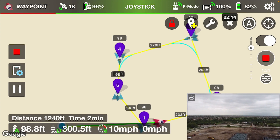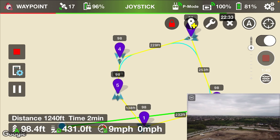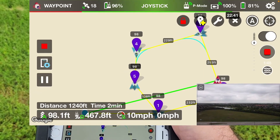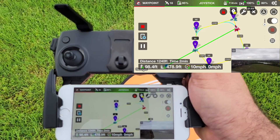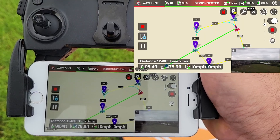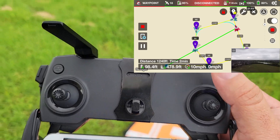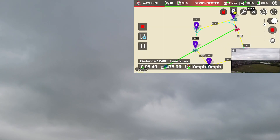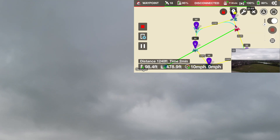This is something I'm kind of afraid to do, but I'm going to simulate turning off the transmitter to see what happens. 99 feet altitude, 465 feet distance, 10 miles per hour, 81% battery. I'm going to turn the transmitter off. My transmitter is off. It looks like the drone stopped — disconnected. So it did not finish the mission.